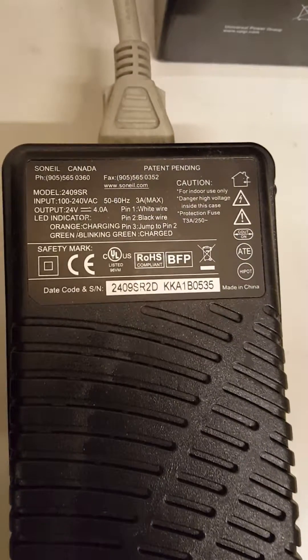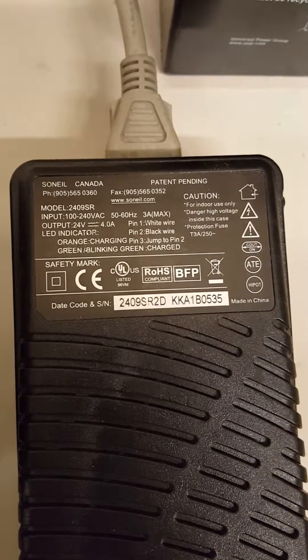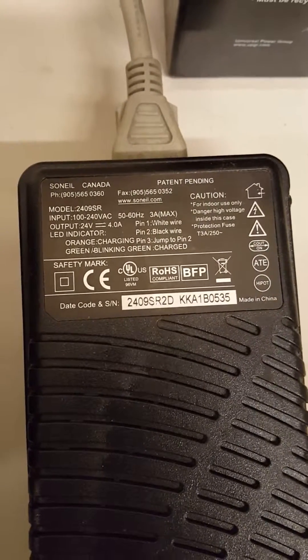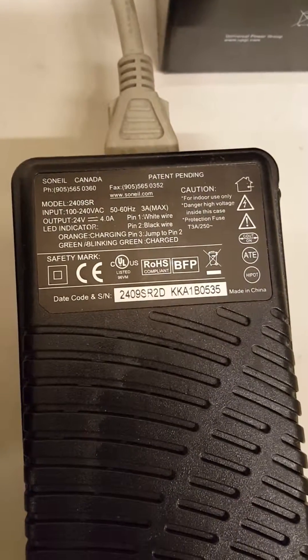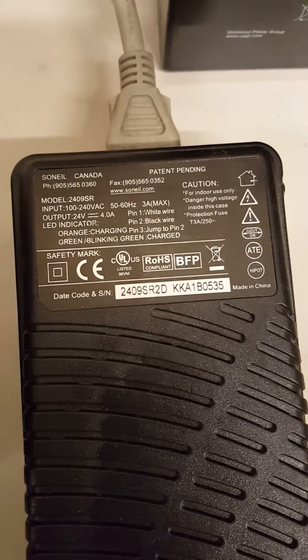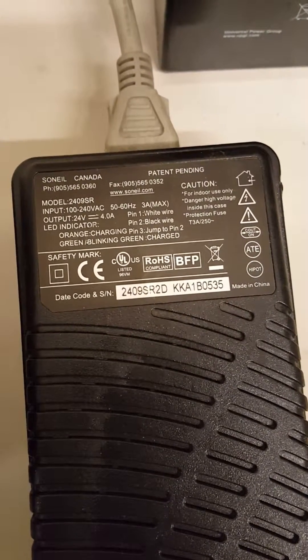This is the model — it outputs 24 volt DC at 4 amp. The light indicator: blinking green means charged, orange means charging. And you have a black wire and a white wire.